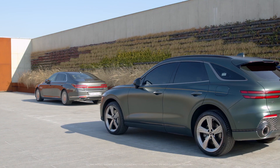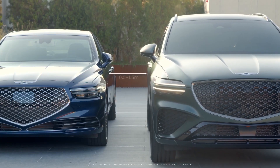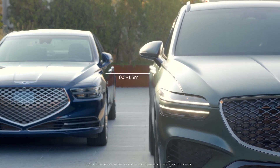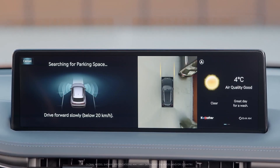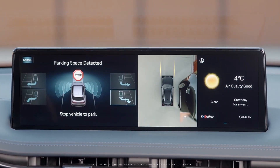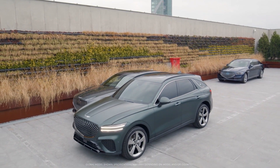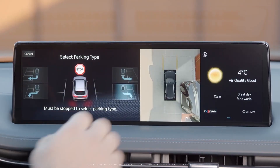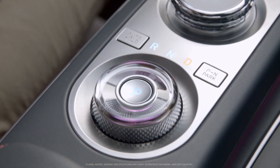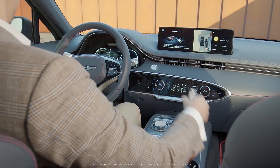To scan a parking space, move forward at below 20 kilometers per hour and remain within between 50 centimeters and one and a half meters of the other parked vehicles. When the system detects the parking space, a message will appear on the infotainment system display. Stop the vehicle, then select a parking type. To use Remote Smart Parking, shift the gear to Park, exit the vehicle with a smart key, and close all doors.